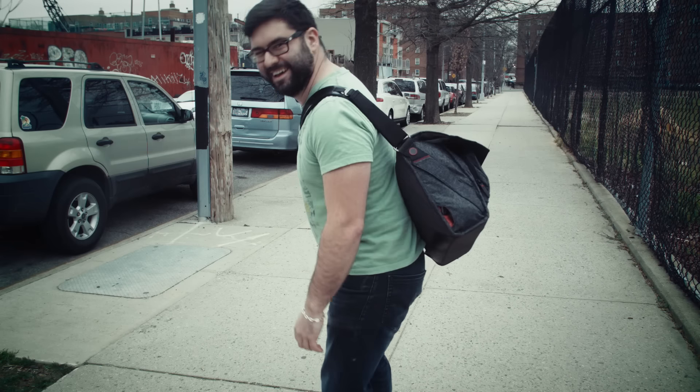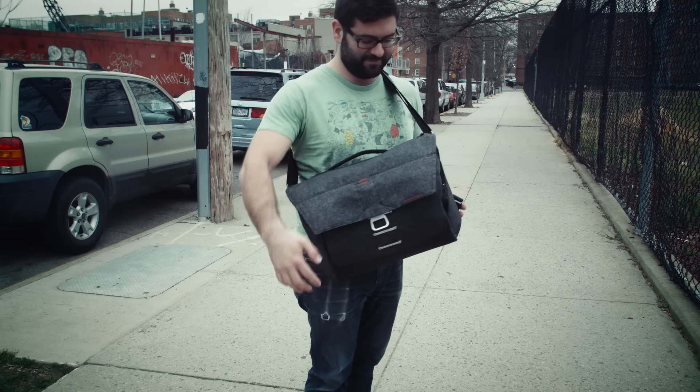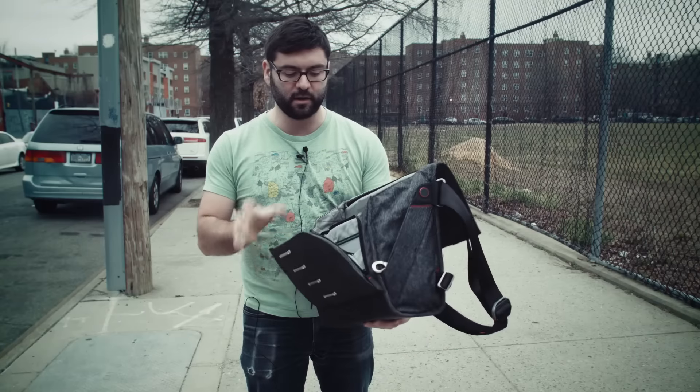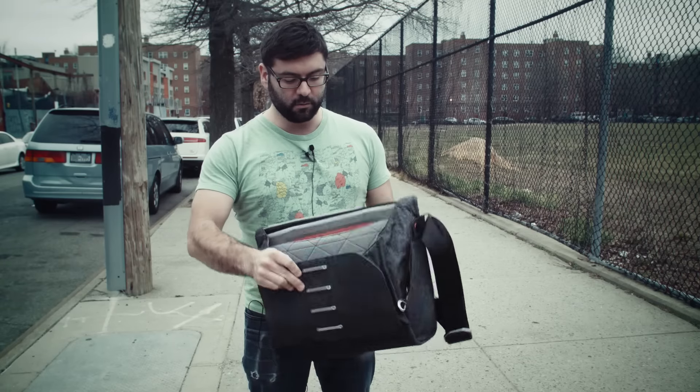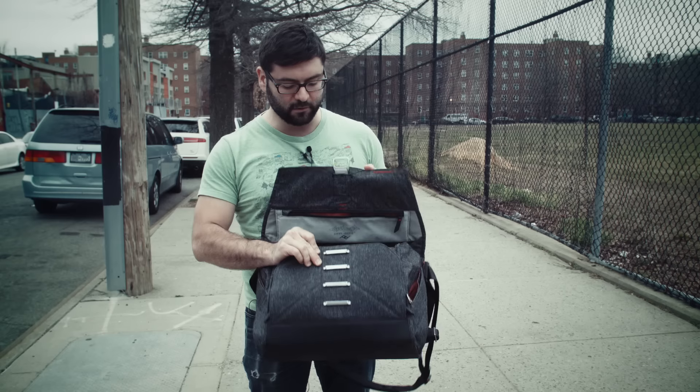I really liked it. So I just wanted to talk about that really quick. It seems like a really well-made, well-engineered piece of gear. This was a Kickstarter also, but like I said, I didn't give to it.